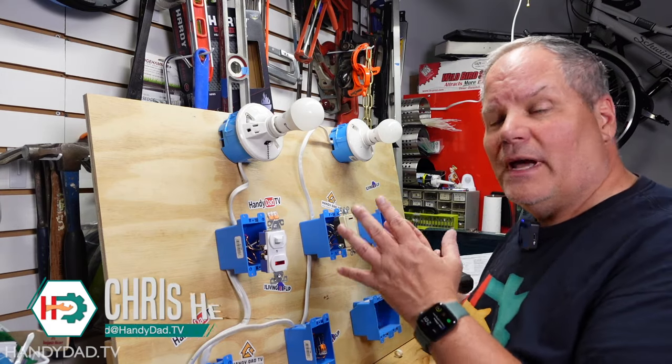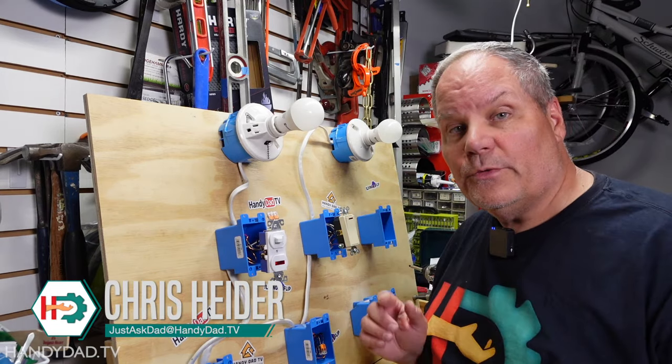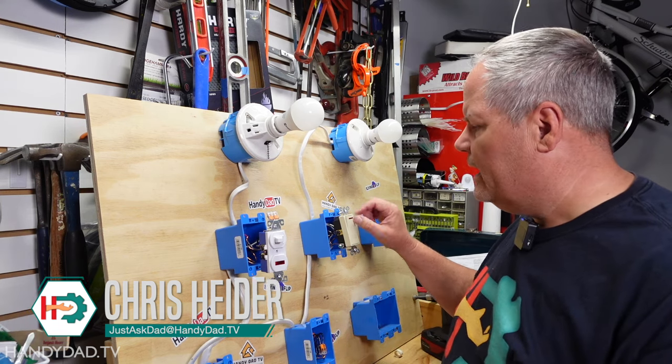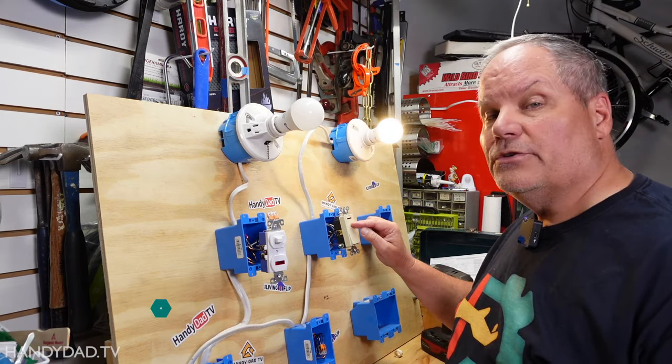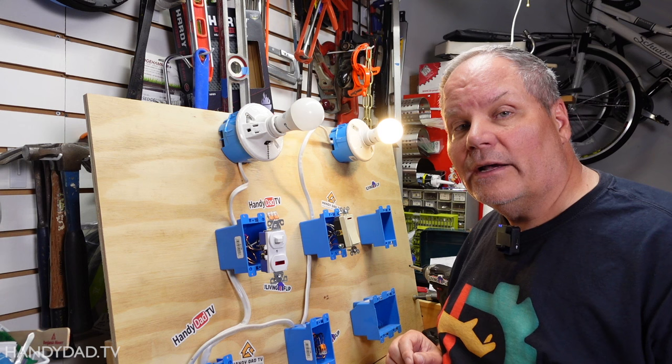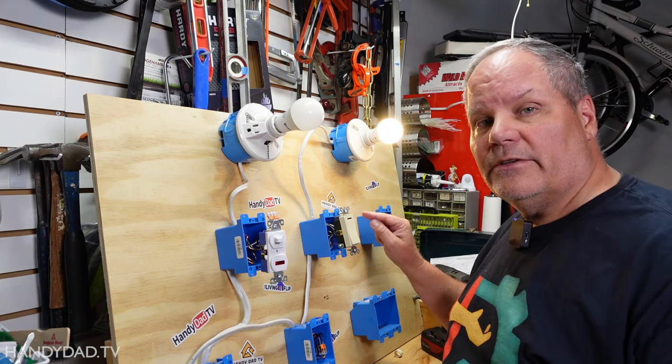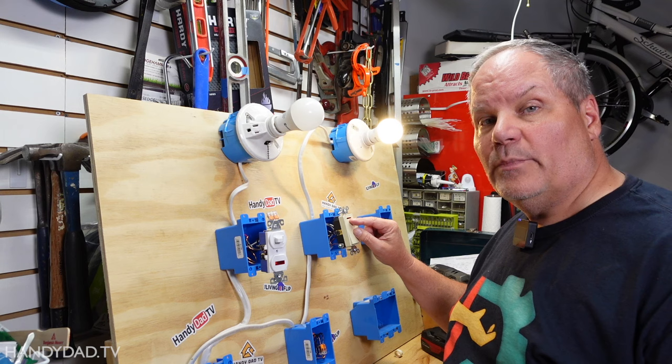Today on HandyDad TV, I'm going to show you how to wire two different switches with pilot lights. What's a pilot light? It's a little indicator on the switch that tells you whether that power is on or off. That way, if you can't see that light from the switch, you can tell that the power is on.